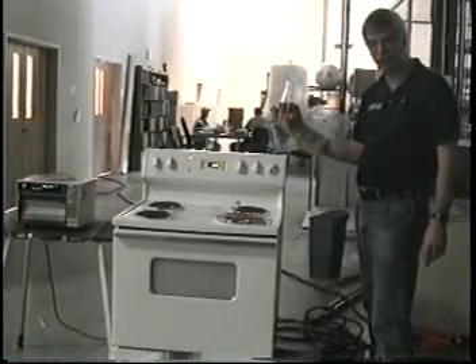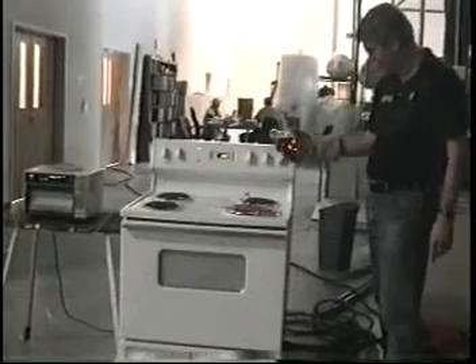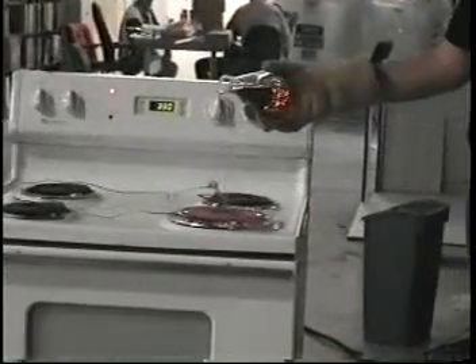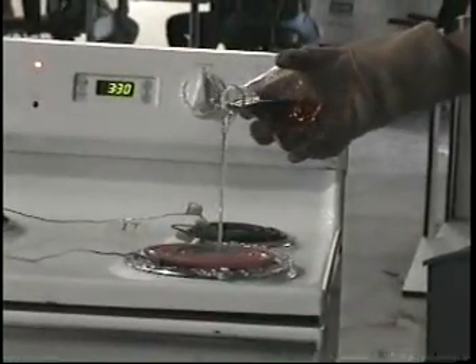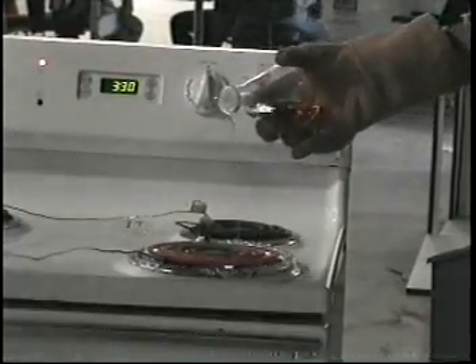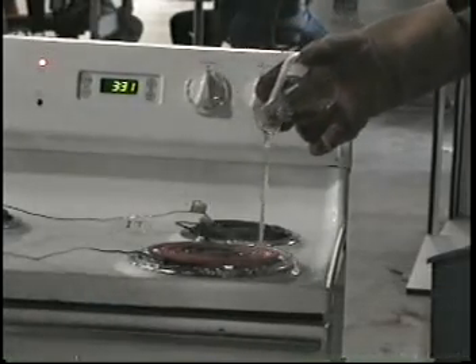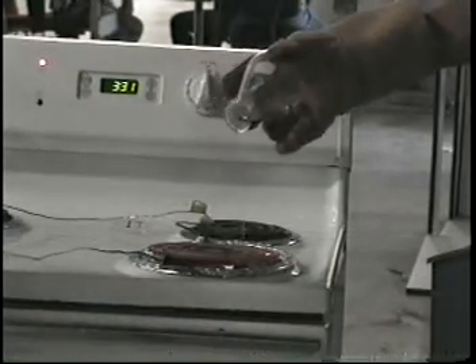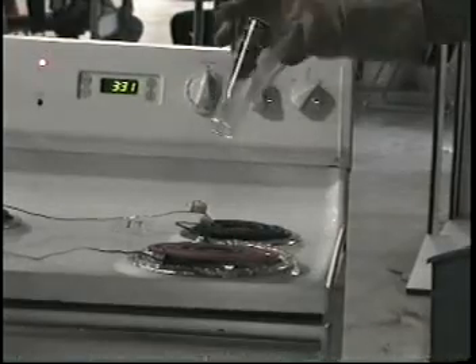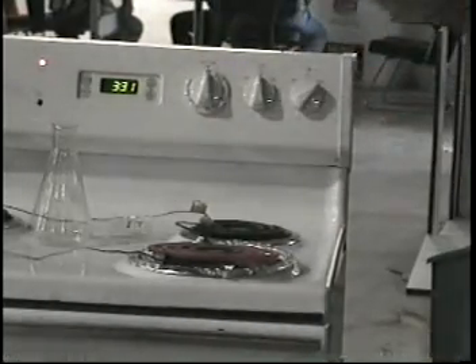Showing what happens when you pour Captain Morgan rum on a hot burner. That's the end of the second test.